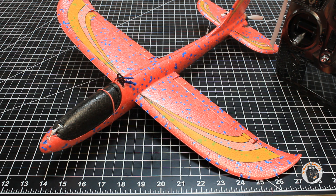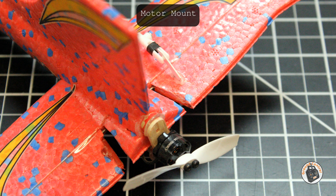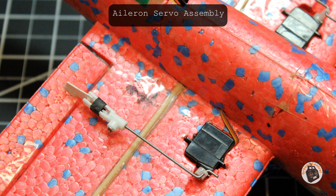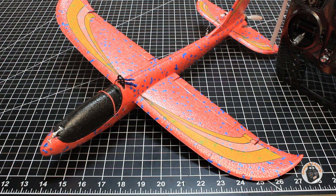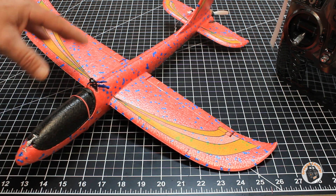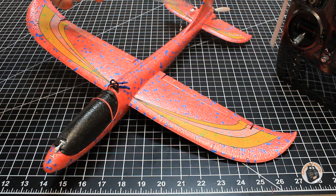I should have done that as part of the tutorial on this conversion, but I think I neglected to do that. The other piece of information that I wanted to give you, if you decide to do this conversion with this particular glider or a similar one, is the deflection of the control surfaces.